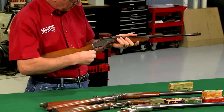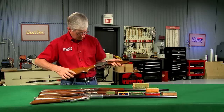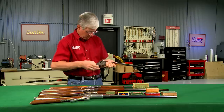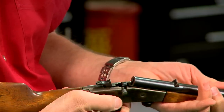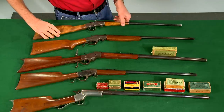The last of the Stevens boys' rifles was the lever-operated Crackshot, made for over 30 years until production ended in 1939. The 14½ Little Scout was introduced in 1911, and when discontinued in the mid-1930s, sold for only $4.95.